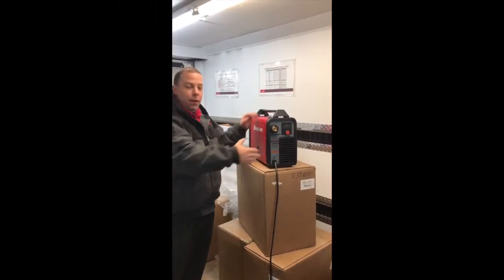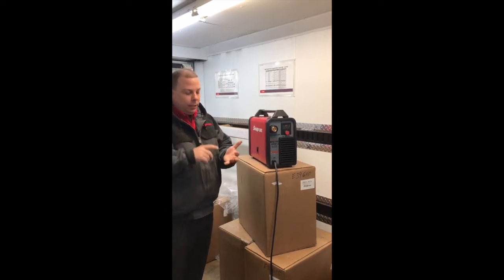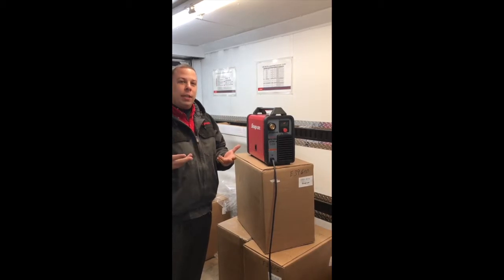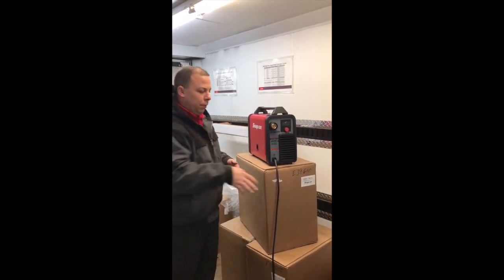What I'm going to show you today is we've unboxed a MIG-185i. Fresh out of the box, we're going to show you how to install the aluminum torch and run the aluminum wire through the machine, as well as what wires you're going to need to attach to be able to plug in and get power to it.